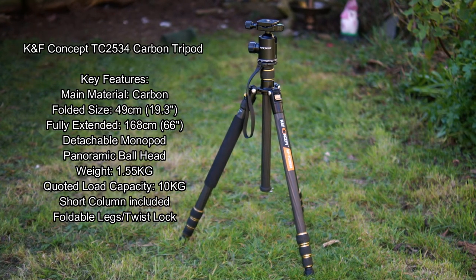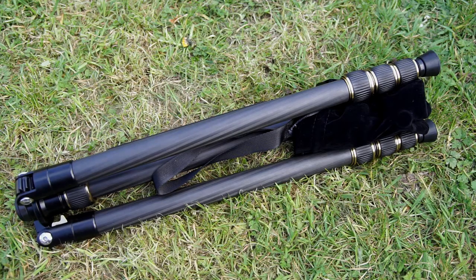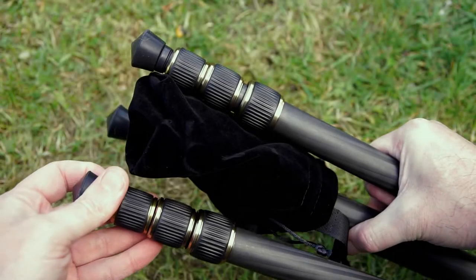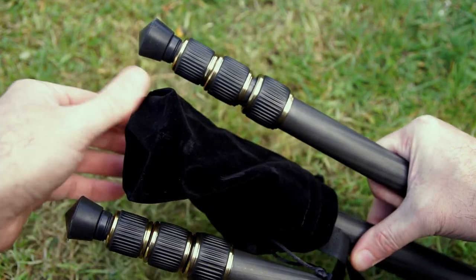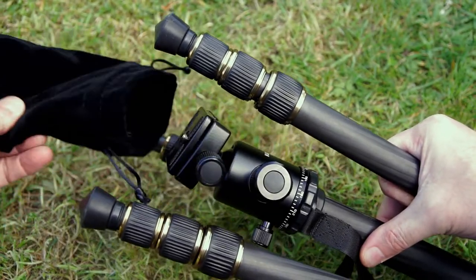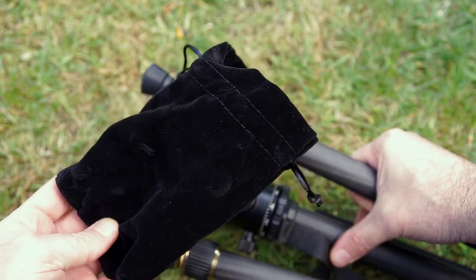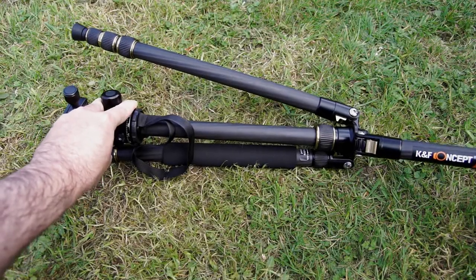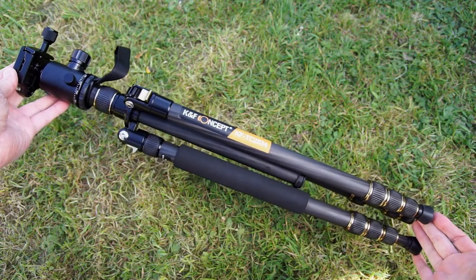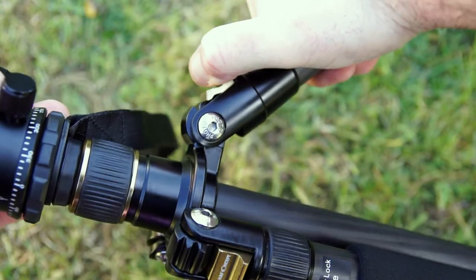The main takeaway is the weight — just over 1.5 kilograms. This is how the tripod comes when you take it out of the case, with the legs reversed up onto the head. The felt pouch on top serves two purposes: protection for the head, and it can be filled with weight and attached to the hook on the underside. Most of the weight comes from the head, which is the main metal component.